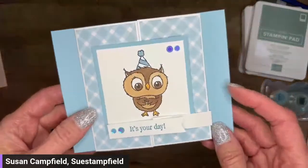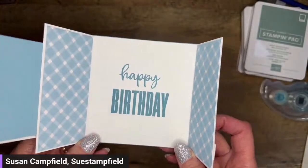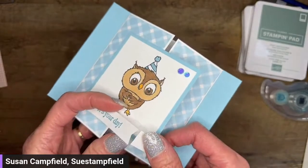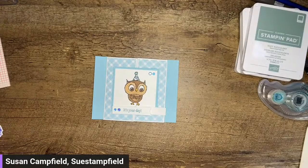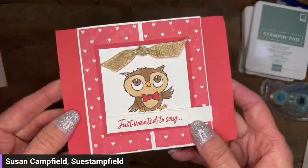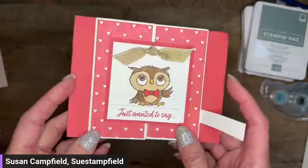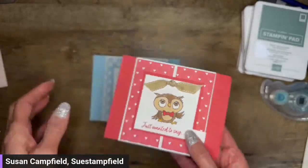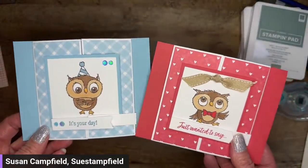This is the latching gatefold card — opens up like that. It's got the little latch, and inside we've got the happy birthday wishes. We did a video with a Valentine version of this card with the little owl with the bow tie — you flip the latch and open up the gatefold. This is the other project sheet that went out because it was so close to Valentine's — I decided to do a non-Valentine one to give you more inspiration.